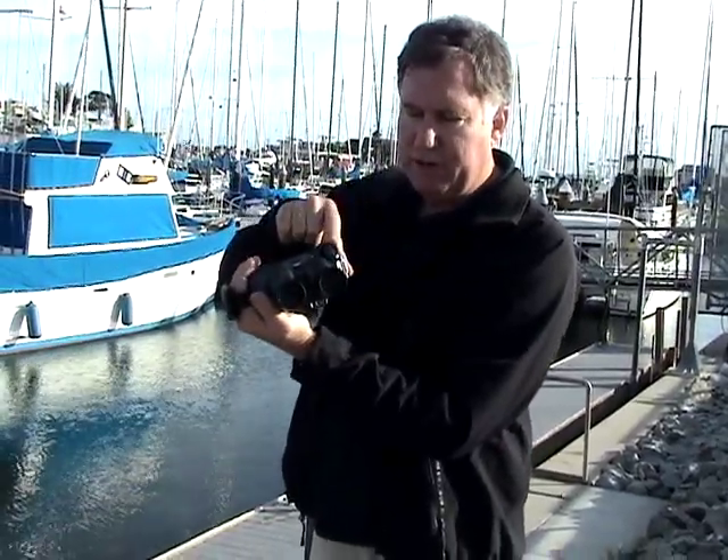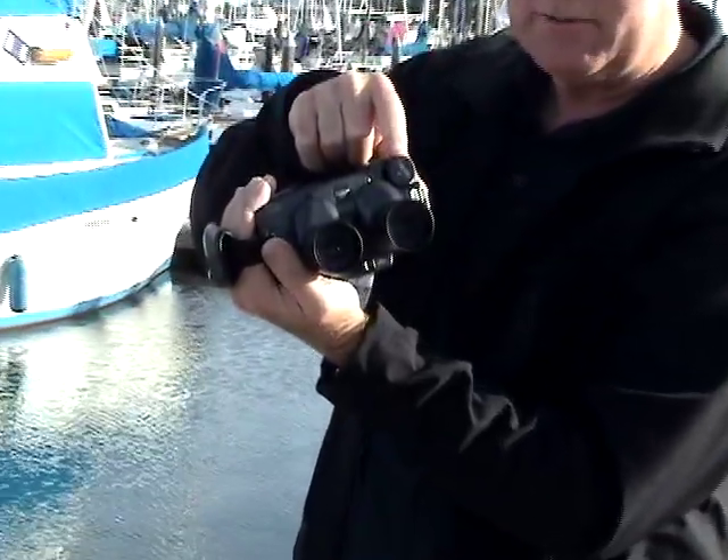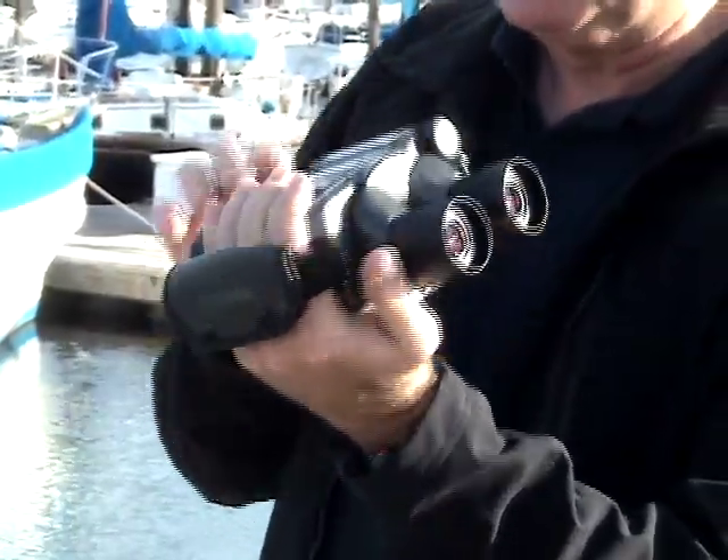They operate very similarly to standard binoculars. You've got a focus knob here, just like you do on most center focus binoculars, except it's off to the side, and you have one eyepiece that's adjustable for the difference between your two eyes.